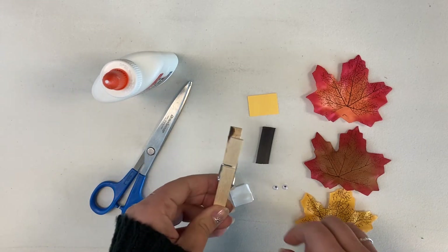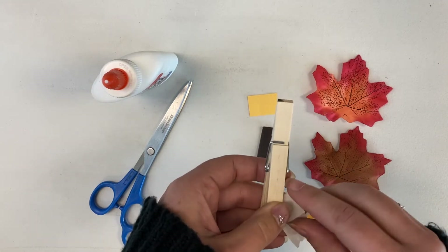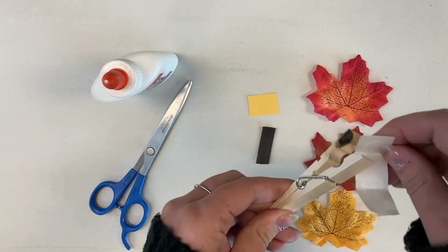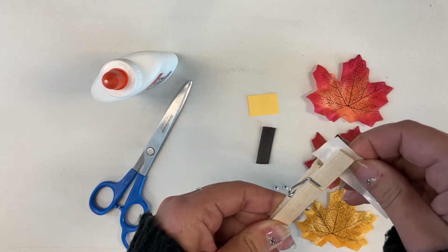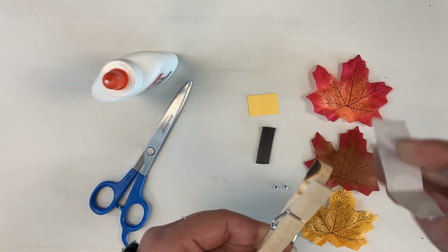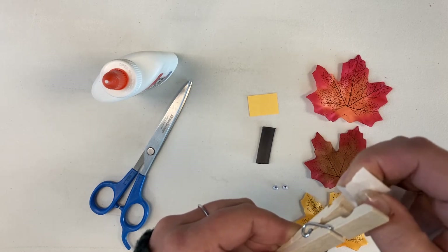So let's start out here. You'll want to start by taking your glue dots and sticking them on the inside of your clothespin opening on each side. You'll stick one on that side and one on the opposite side. Make sure that you keep your clothespin open so that they don't stick together.